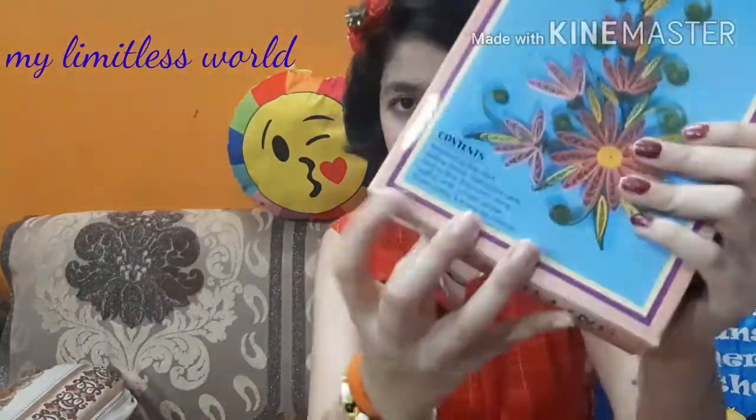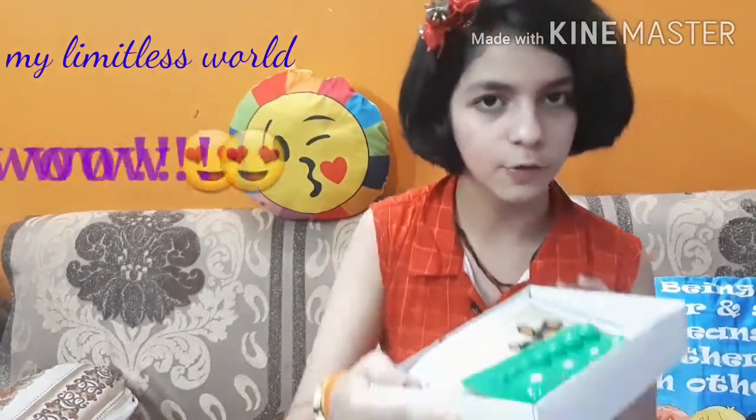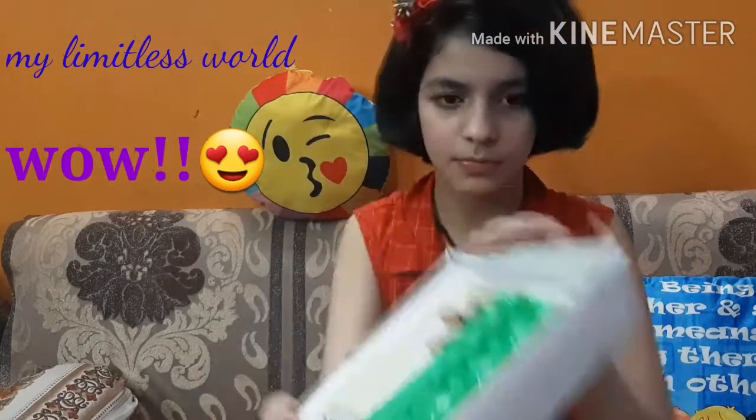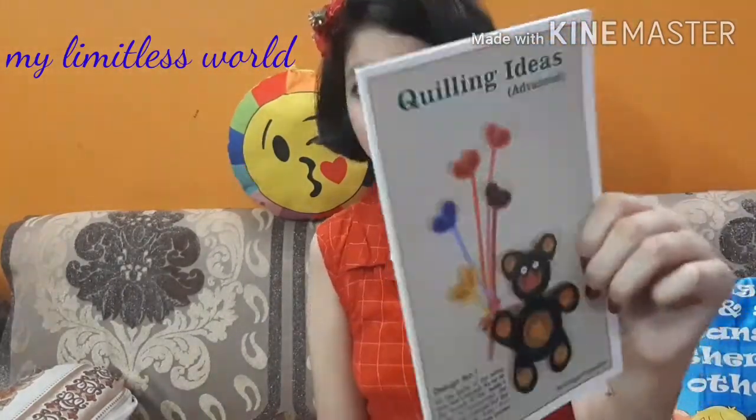Here it shows the contents — what things you will be getting inside, like all the kits have these type of details on them. There's no company name or flag on it. When I open it, the first thing I can see is a quilling ideas guide — like a small book with many designs. It will really help beginners to start up with quilling ideas and I really like it.